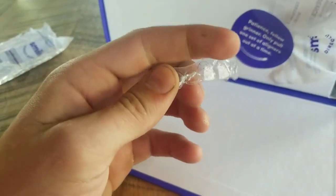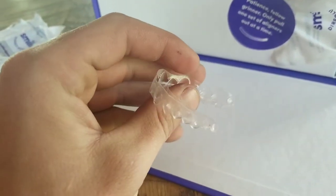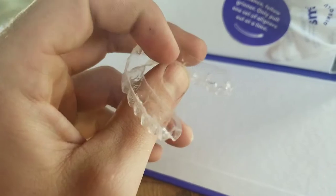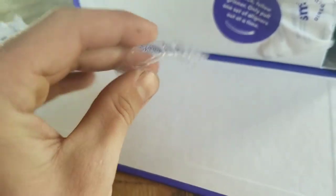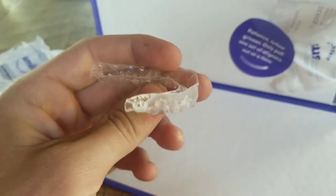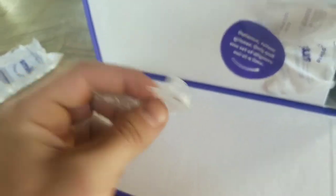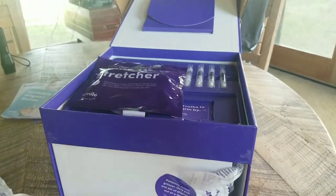Anyway, so this is what the top set looks like. They kind of cut it to your gum line — it's really not that bad once they're in. They're different for sure, and they kind of poke out a little bit. I feel like it's just something you're going to get used to. So this is what comes in your first Smile Direct box.